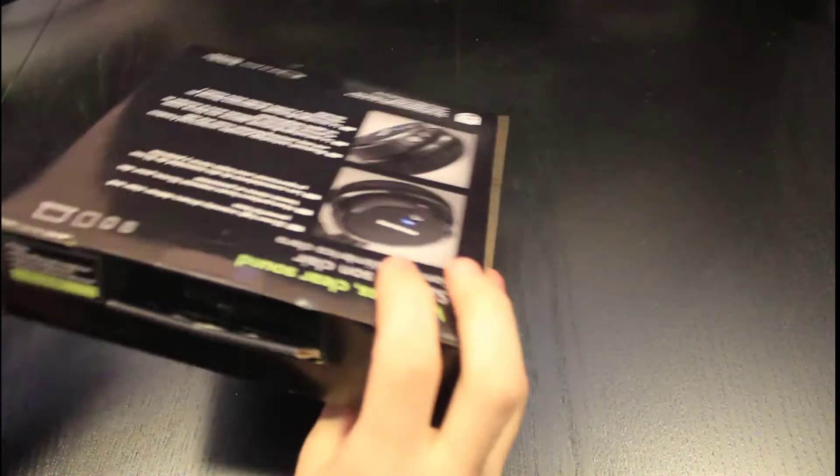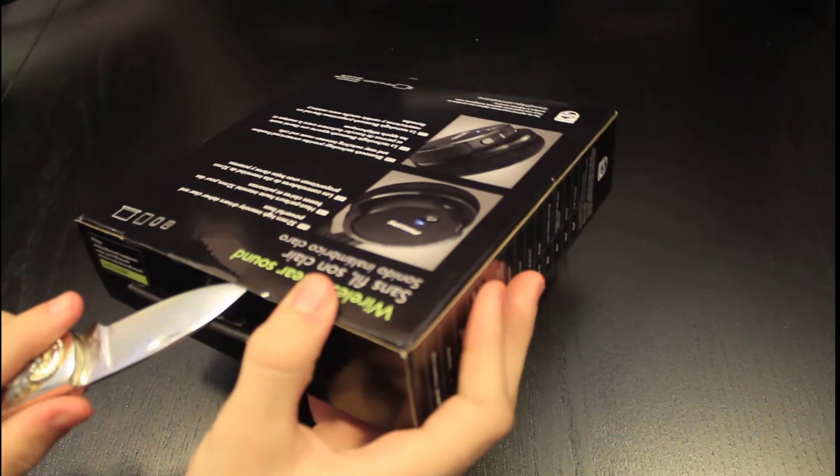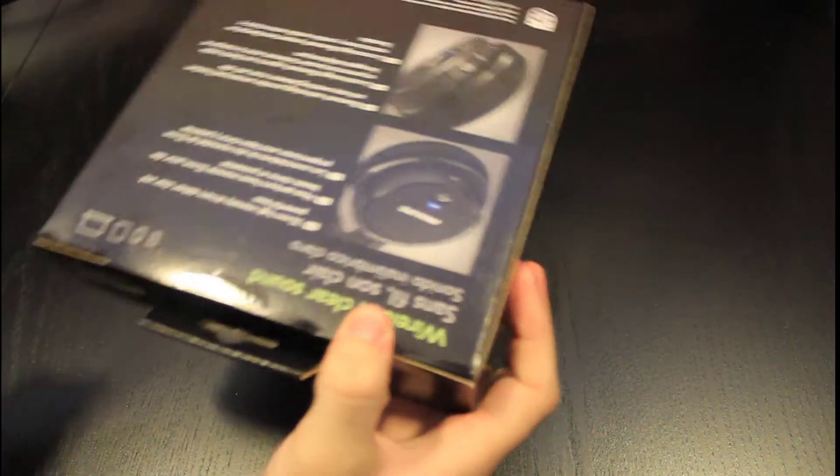I don't think we need a knife — yes, we do. Alright, okay, there we go. Let's open that up.